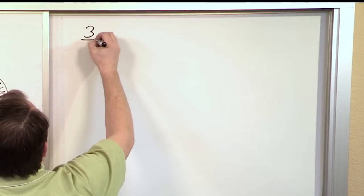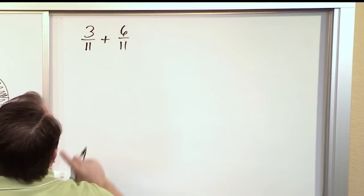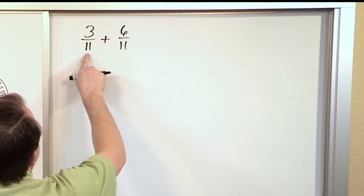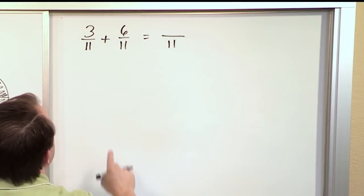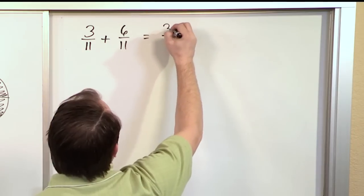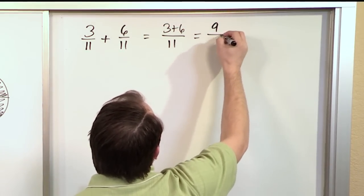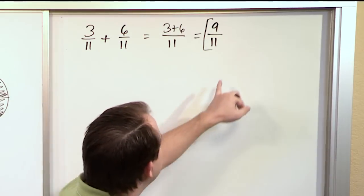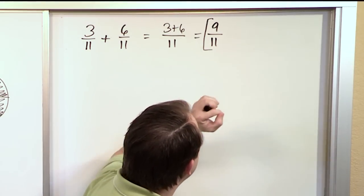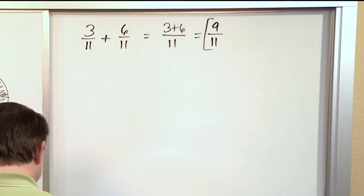Now what if we have three-elevenths and we add to it six-elevenths? First thing you check: is the denominator the same? In this case it is, so we just keep the eleven on the bottom. Now we add the numerators: three plus six is nine. So the answer is nine-elevenths. You check and see if you can divide the top or bottom by a number where both go evenly — you can't, so that's already simplified.